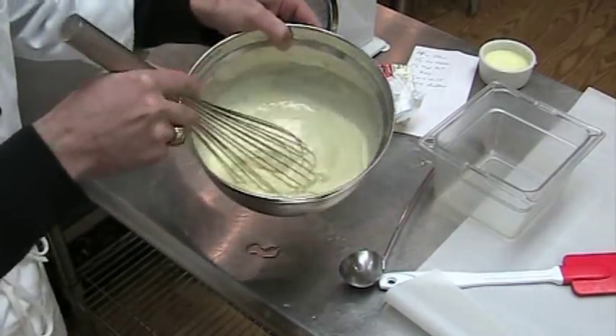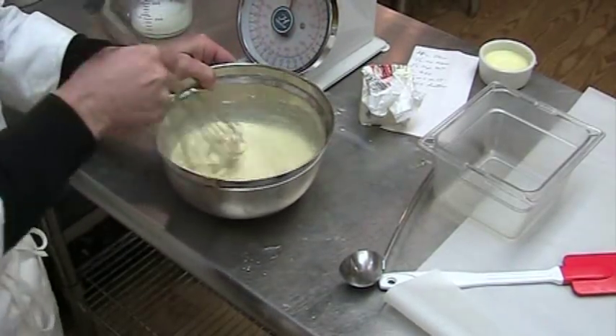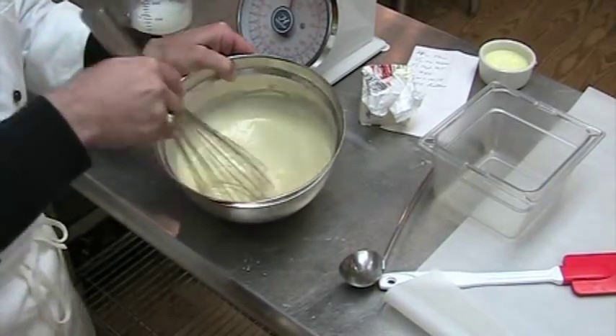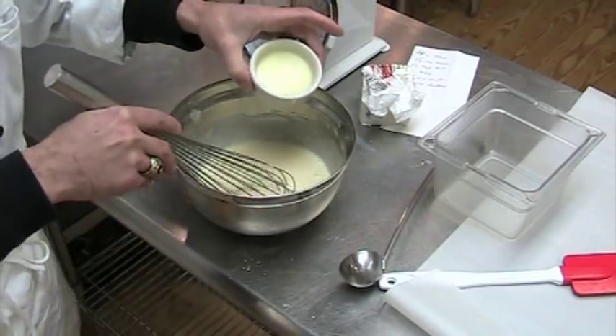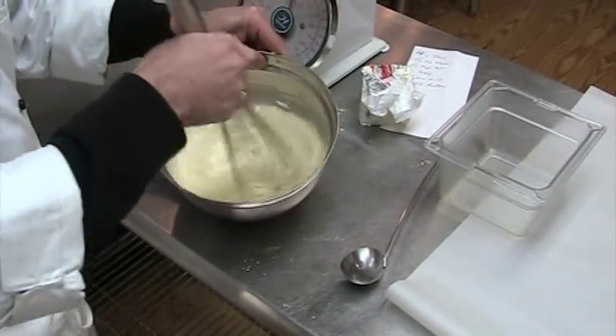Whisk that up and look at this nice smooth batter we have now. People may argue that you add the milk and the eggs first, and then the flour. I like to make a paste out of the flour and eggs, and then add the milk. Lastly, our melted butter — we'll whisk in the melted butter.